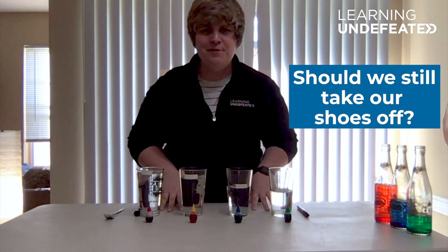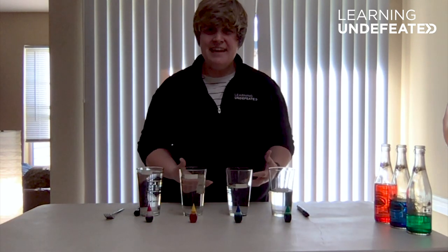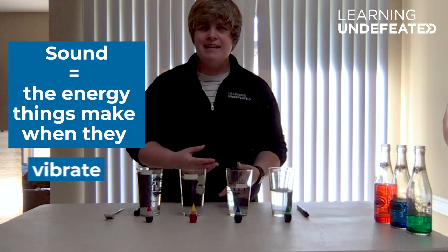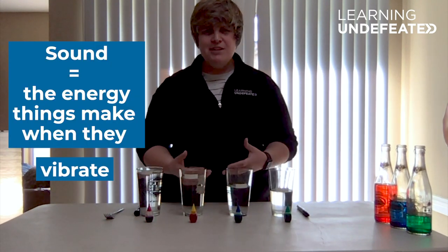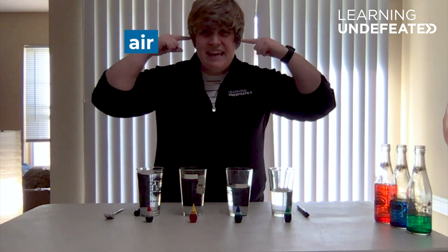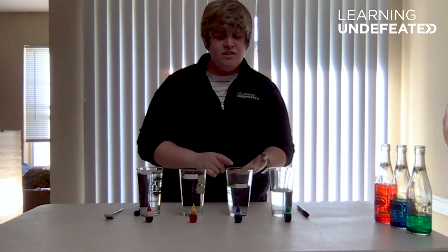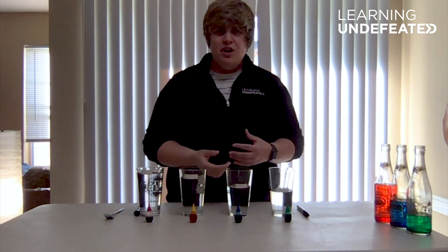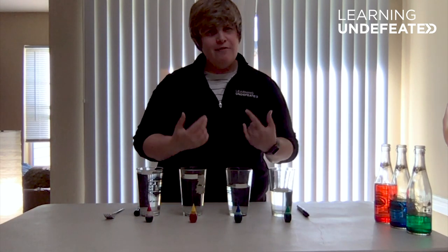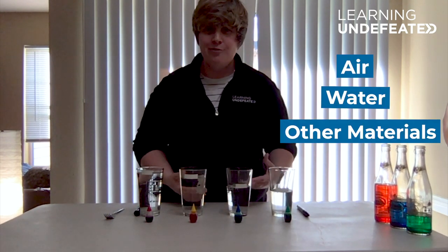Did you hear that? Our everyday world produces sounds every day, but have you ever stopped to think about what sound actually is? Sound is the energy that things make when they vibrate. These vibrations force the air around them to vibrate, eventually making waves until even the air inside your ears begins to vibrate. Your brain interprets that sound into words, music, or other noises. The volume and pitch, however, depends on the source and how much energy is being produced. Sound can only travel to our ears if it has something to travel through, such as air, water, or other materials.